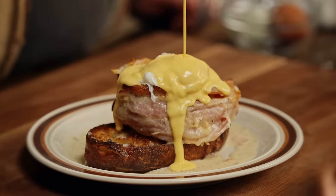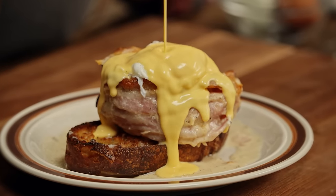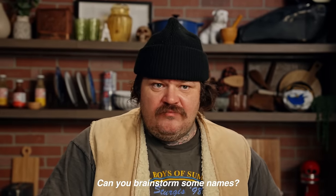Jesus Christ. It smells so good. I don't know what to call this. Can you brainstorm some names?